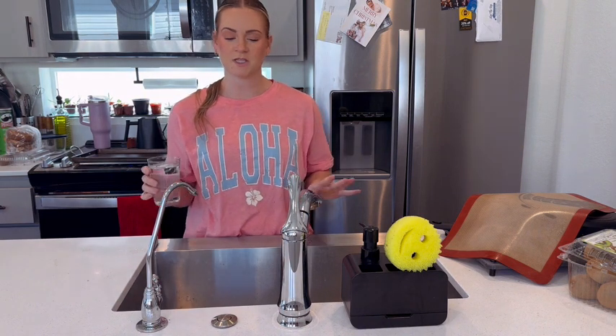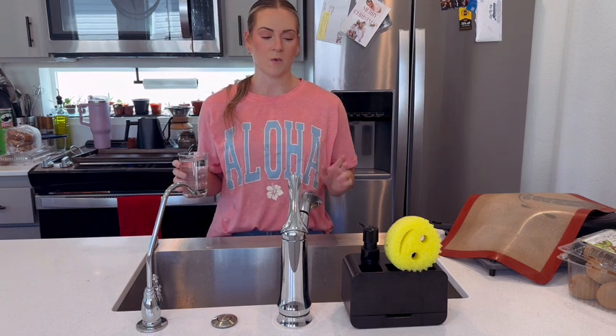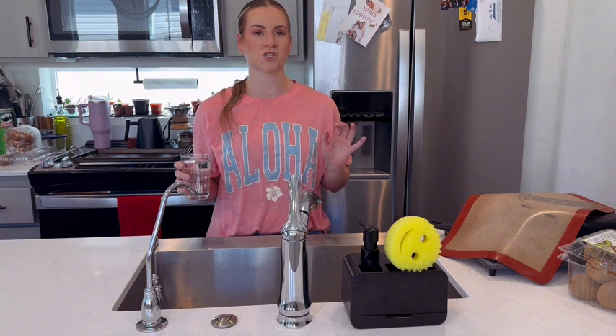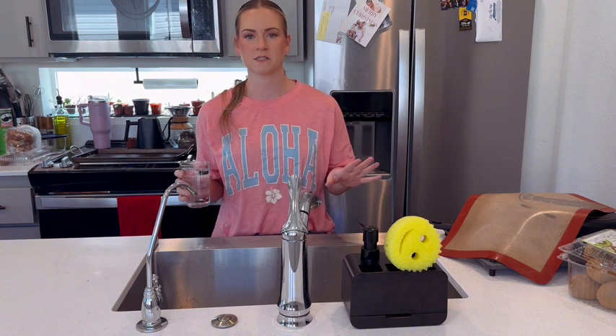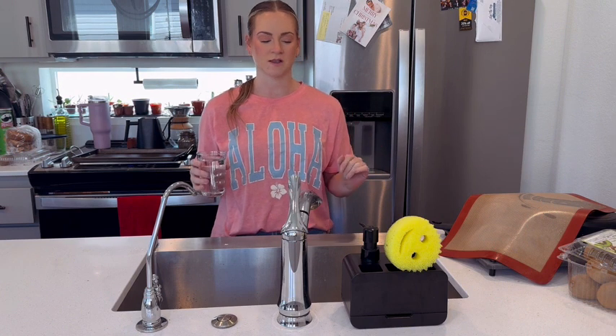It was so easy to install, especially compared to the other system we had — it was like night and day. We also had limited space underneath our sink, which is why we got it, and it takes up so much less space. It looks nice, it's all compact and in one spot, so I love that.